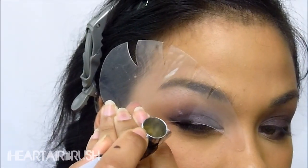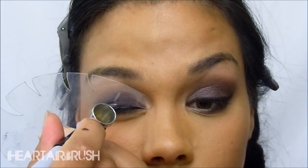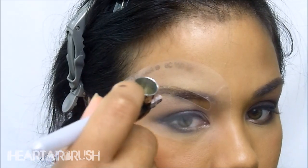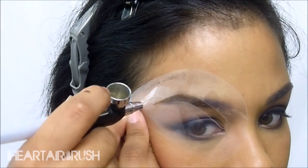Next is airliner — here I'm using Jet Black and my Cat Eye Stencil. Then I'm going to take a spoolie to my brows to get off any excess product, and then fill in my brows using my Diner brow stencil and a custom brow mixture of two Diner shades as well.